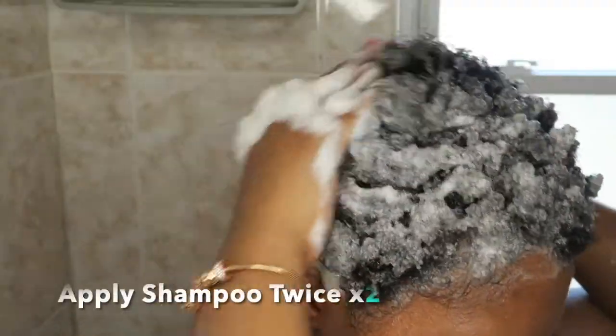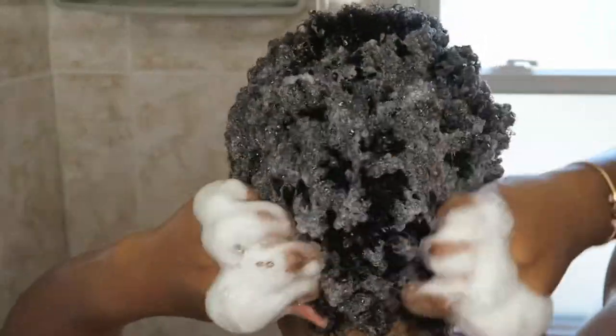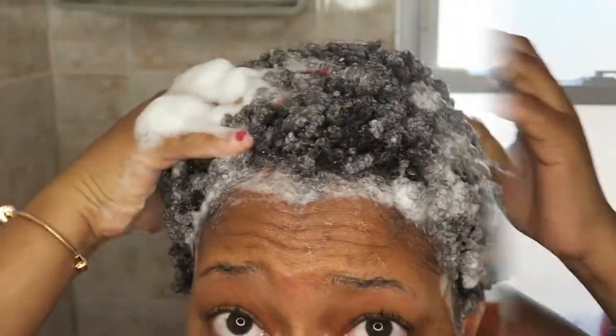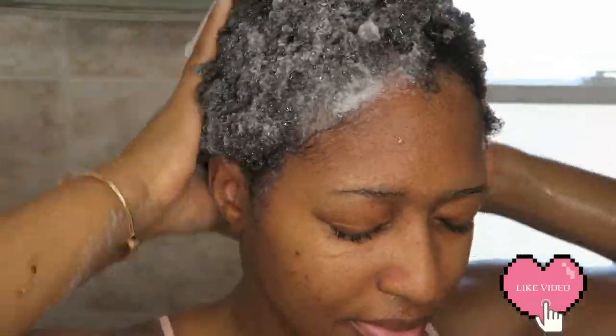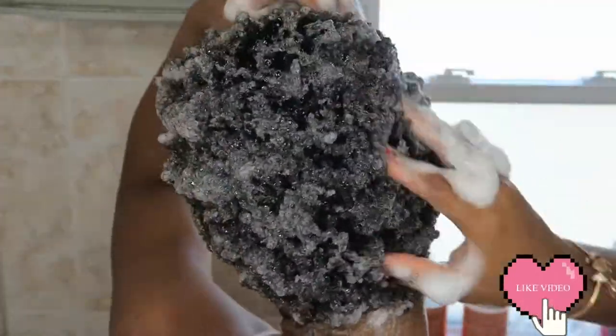I rinse and apply a second coat of shampoo because my roots are thick and need to be cleansed and softened perfectly. Once I rinse out the shampoo, I take my Head & Shoulders Itchy Scalp Care for my dry scalp — it really helps. I let it sit for two minutes so it can get into my scalp.